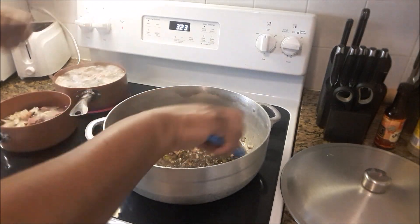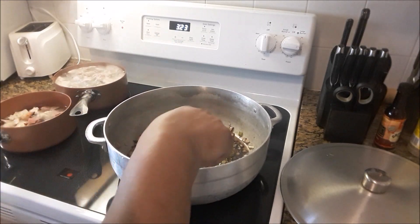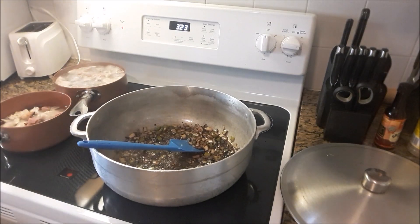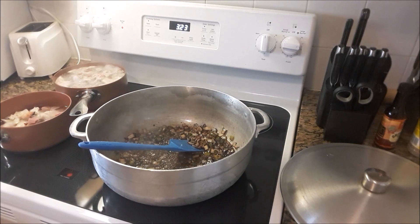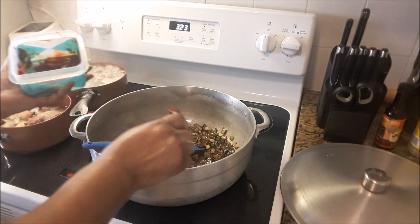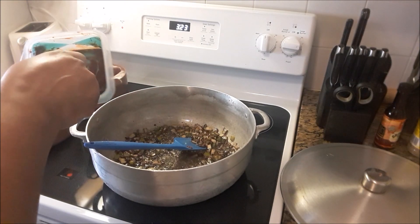Now I am turning the stove on under the ham and conch. As soon as the water starts to boil I will turn it back off, because they don't really need to cook as long as the ribs. Two tablespoons of tomato paste I am adding — two tablespoons.